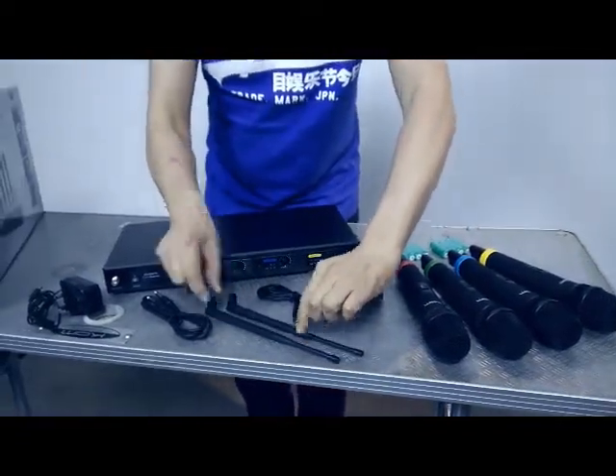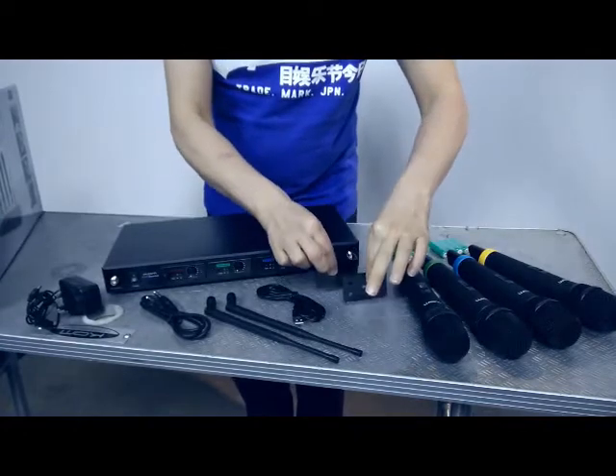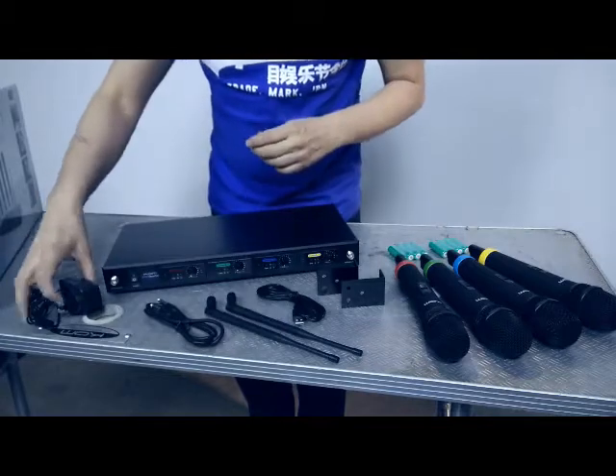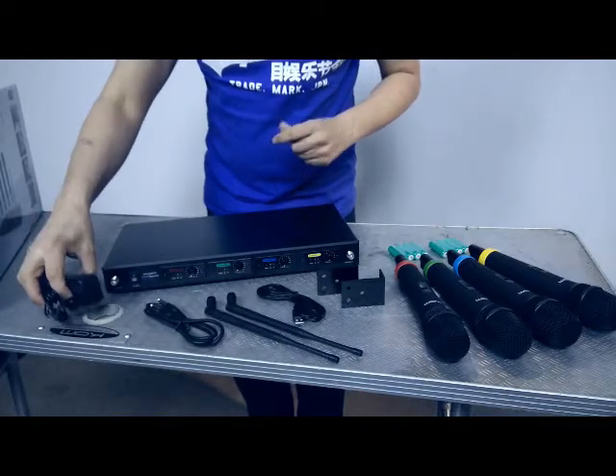You also get two aerials, two rack mount adapters, the audio cable from the microphone system to your mixing desk, and the power adapter.